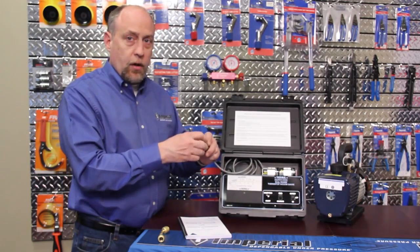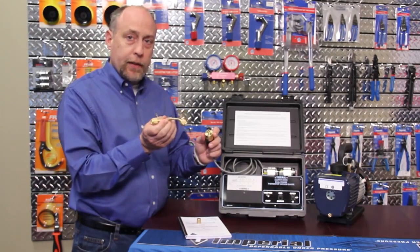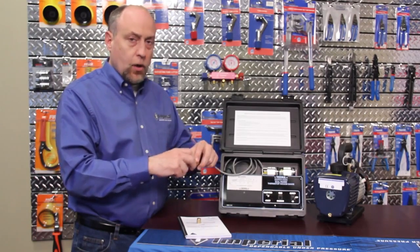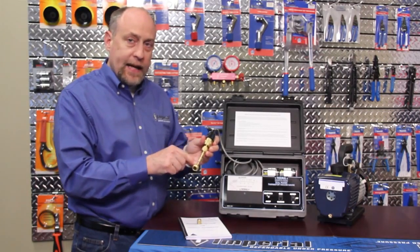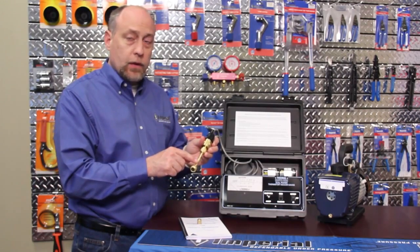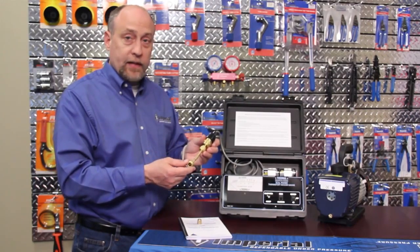Also, when you connect the sensor onto the system, I cannot stress the importance of using a non-gas permeable coupling like this one to make sure that the sensor always reads accurately. When we're attaching and we're very close to the sensor, any gas leakage through a hose or through a fitting is going to be indicated very quickly by the sensor, and it'll make us think that we're not getting an adequate vacuum when in fact we have a leak right at the sensor itself.